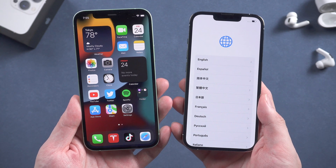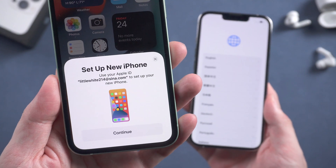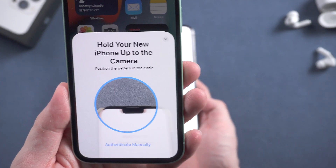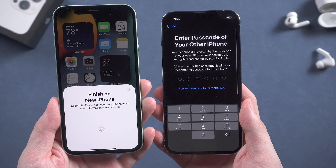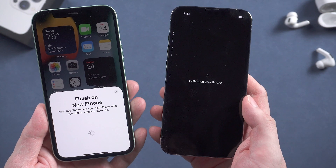When you swipe up your iPhone 13, the old iPhone will automatically pop up a window like this, showing to set up new iPhone. Tap Continue. Now it shows a blue image on your new iPhone, and you are asked to scan it with your old iPhone. Just hold your new iPhone up to the camera, then enter the passcode on your old iPhone.